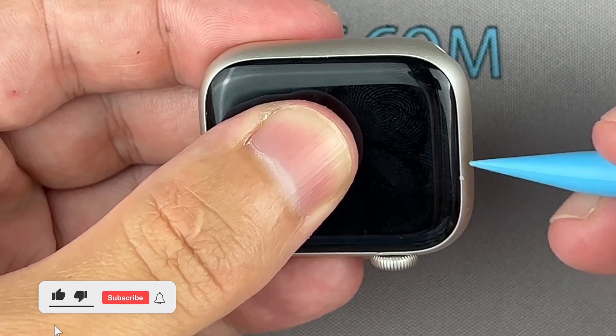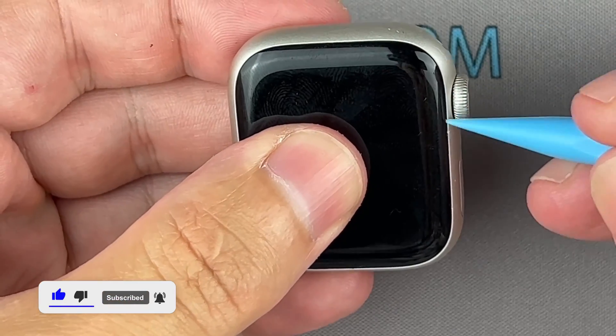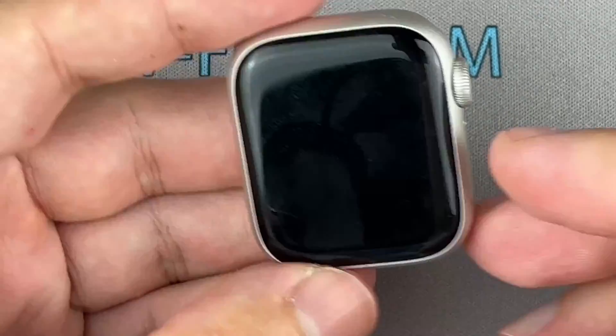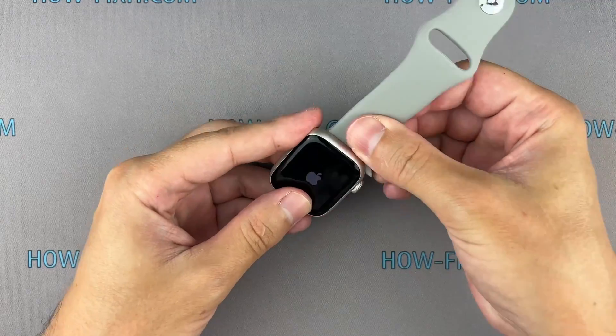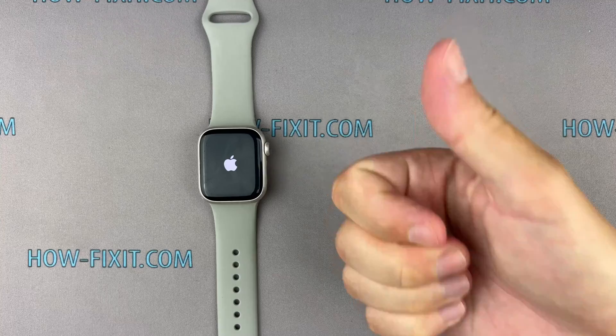If you found this guide helpful, give us a thumbs up and subscribe for more tech tips and guides. Visit our website for more tech insights and do-it-yourself guides. Remember, every tech challenge is an opportunity to learn and grow. The repair is now complete. You were on HowFixit, and see you again next time.